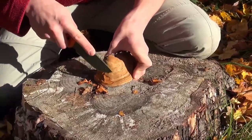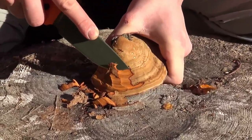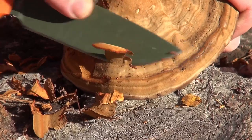To begin processing the fungus to tinder, also known as amadou, we have to remove the hard outer crust. This task is performed best with the help of a sharp knife. Now we can remove as little as possible from the underlying trauma.